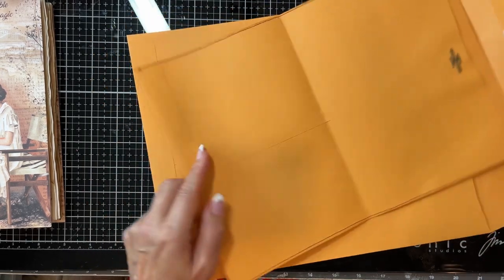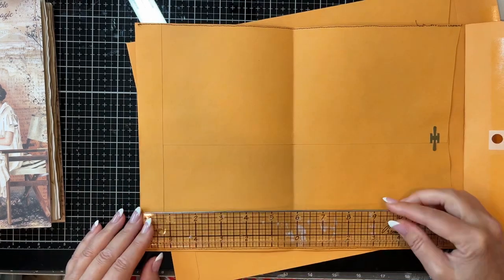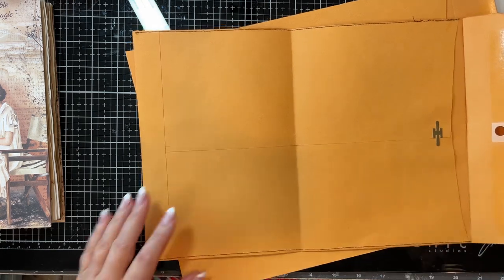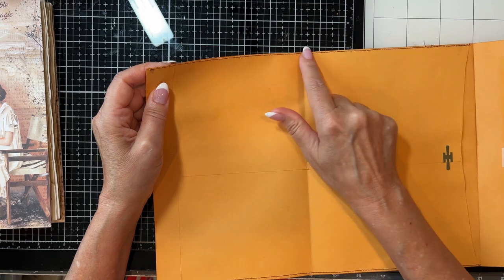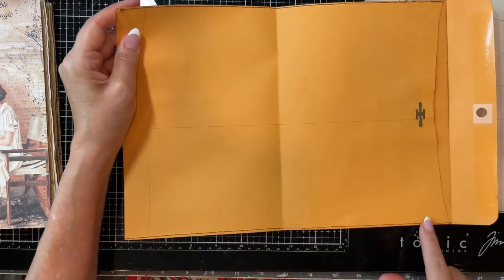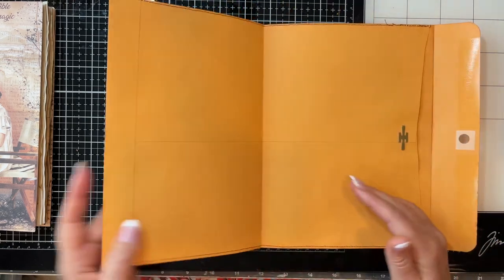I cut mine down to be about 9 inches wide, but I kept the full length — it's like 12½ inches. First thing you're going to do is cut it down. Then, if you have to cut yours down, just put a thin bead of glue here and here and reinforce it with stitching, because I want this to last.